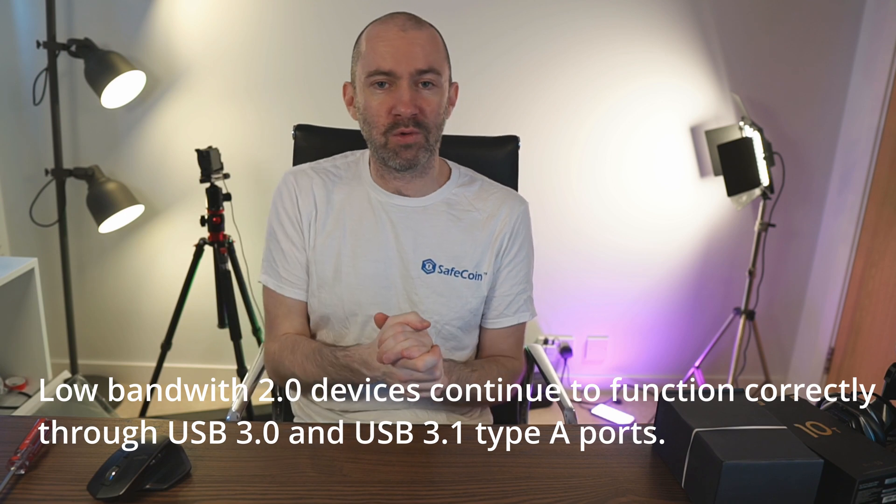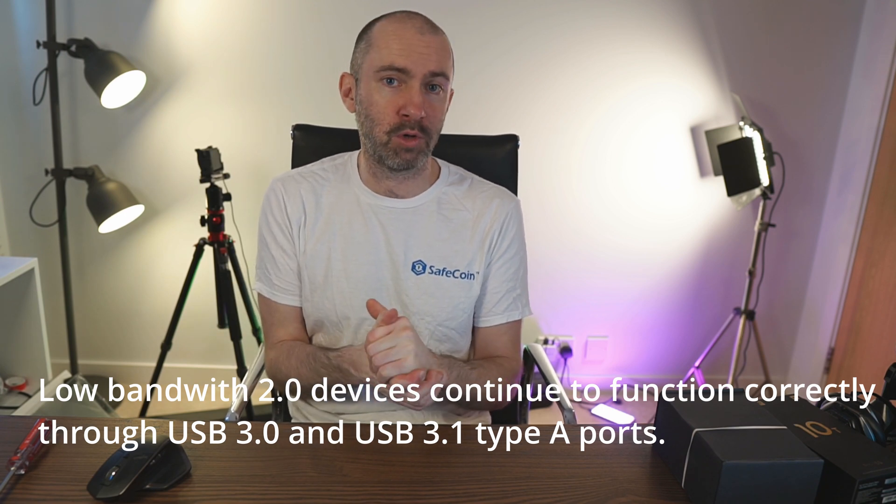I cannot use any of those USB 3.0 or 3.1 ports. Interestingly, this seems to be related to bandwidth because the USB 2.0 ports seem to work, and USB 2.0 devices such as my Stream Deck seem to be able to connect to the USB 3.0 and 3.1 ports and they work. So the issue here is not that the ports aren't working — it's that there is a bandwidth problem.